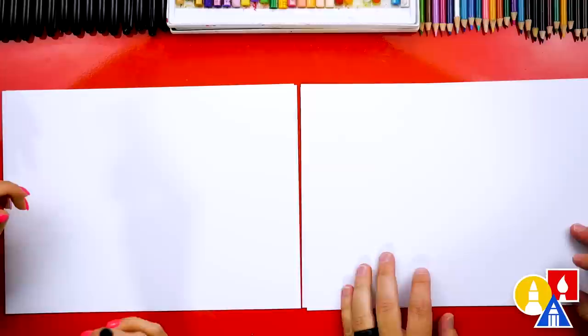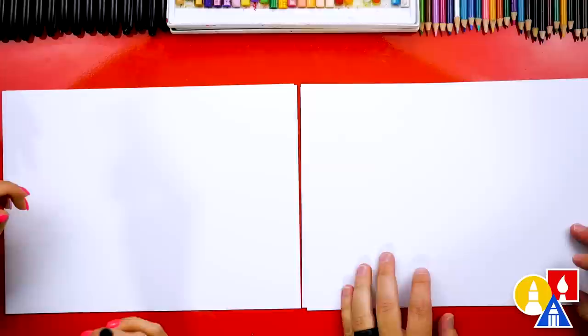You need your drawing supplies. We're going to use markers, but you can use whatever you have at home, like a pencil. You also need some paper and something to color with. You ready to start? We have our paper turned horizontal so that we can really draw our shark big.